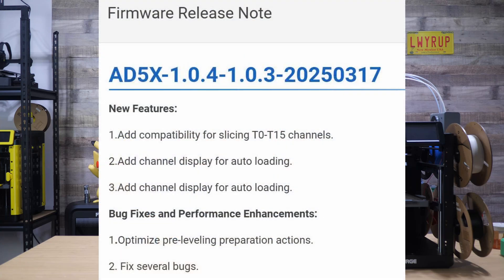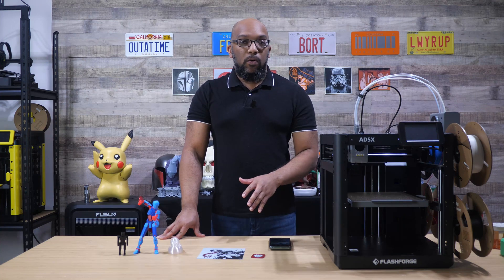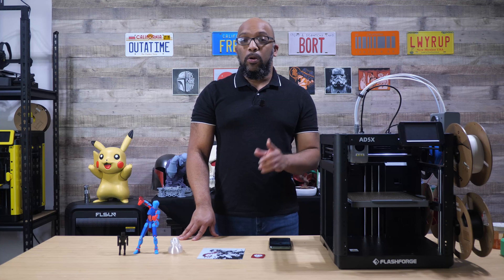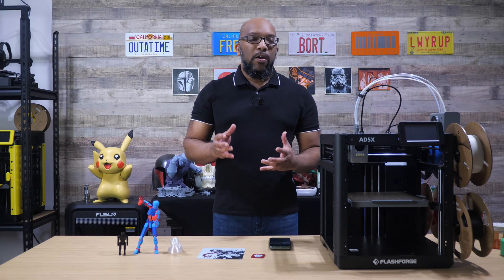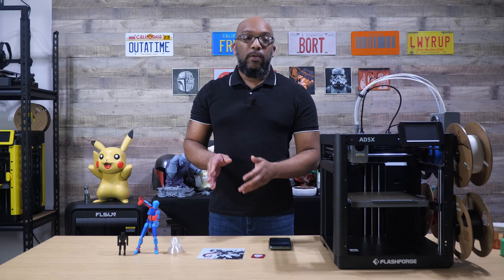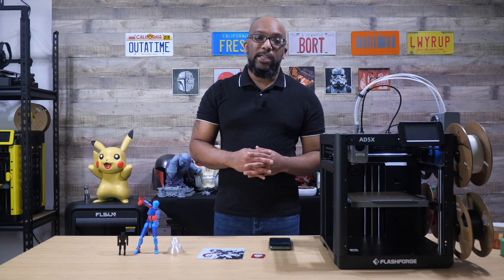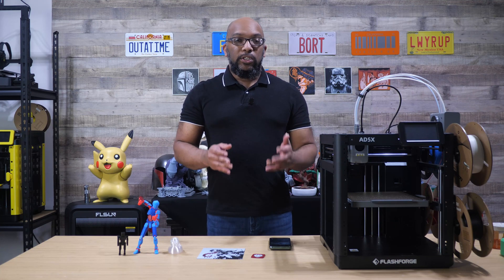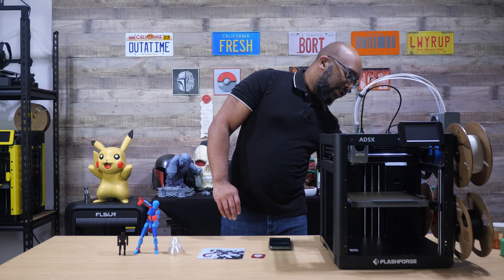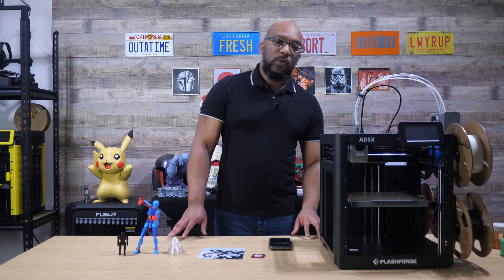The firmware update is 1.0.4. I found out about it on the Flashforge users Facebook group, but the firmware update was not able to be pulled down over Wi-Fi to be installed from the printer. Instead, I needed to download it from Flashforge's website, put it on a USB stick and stick it into the printer. I did that and installed it.